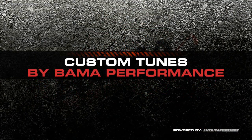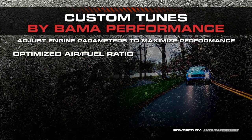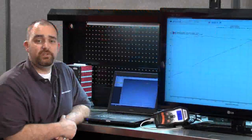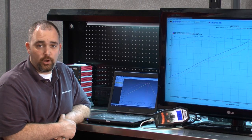A custom tune from Bama Performance adjusts engine parameters to maximize your performance through optimized air-fuel ratio, spark advance, enhanced throttle response, and for automatics, increased shift firmness and adjustable shift points. This means you'll see increased power and acceleration that you'll feel instantly, along with improved throttle response.